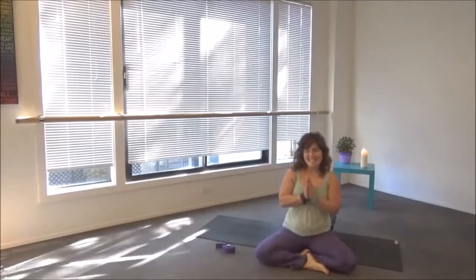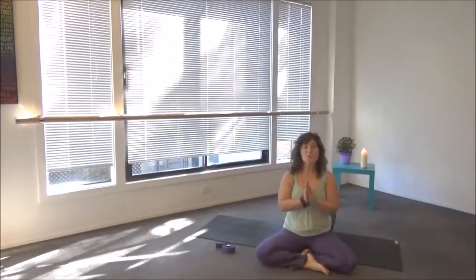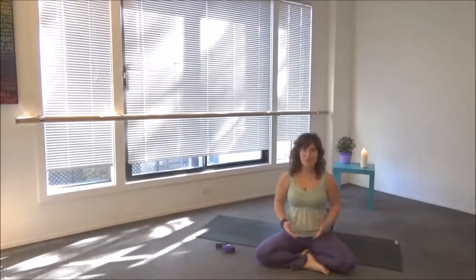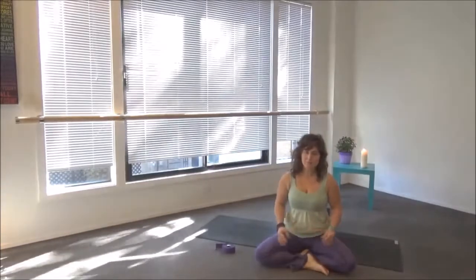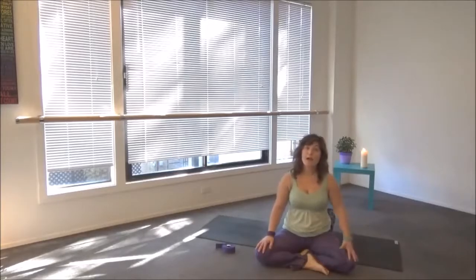Hi, this is Cindy again, and I'm going to share with you the second five element stretch, which is water. The water element stretch stretches our kidneys and our bladder. The kidney organ is said to be where our essence is — where our deepest seeds come from, where our backup energy is. And sometimes if the kidneys get a little depleted, we might start to feel lower back pain.